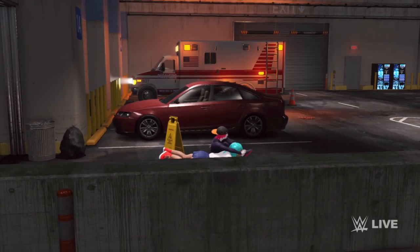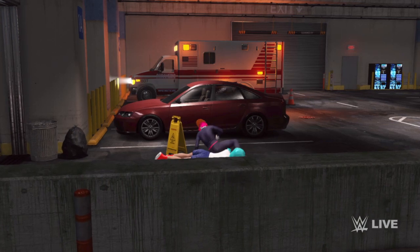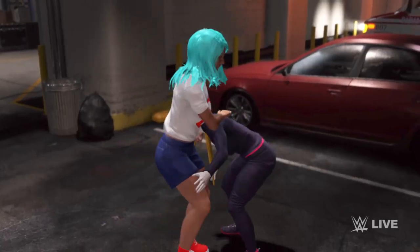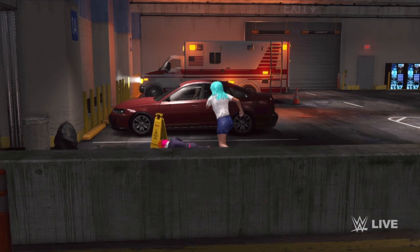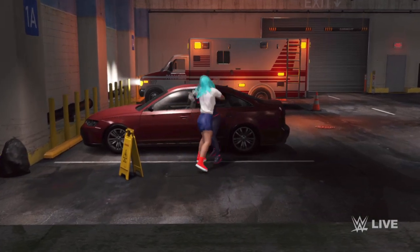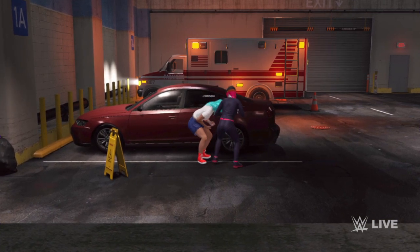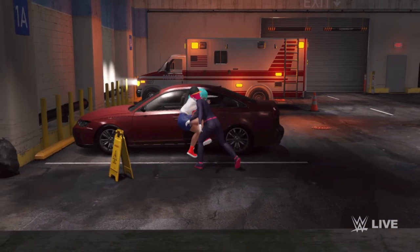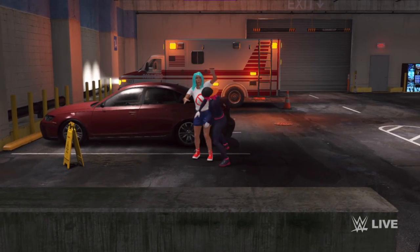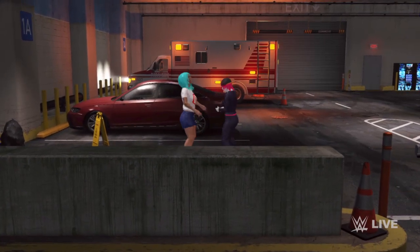Trapping the arm — crossface submission is in. This won't win the match, but it's one way to inflict a great deal of punishment on an opponent. She releases the hold — I think she sensed her opponent was about to break free. DDT. And an elbow will break that up. Look at this — a backbreaker right to the spine. That's another focused attack to her torso area.